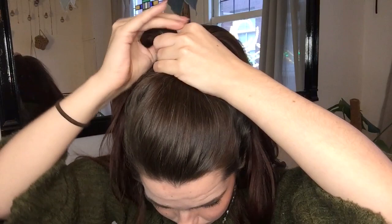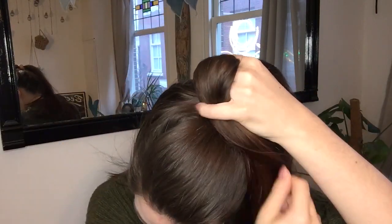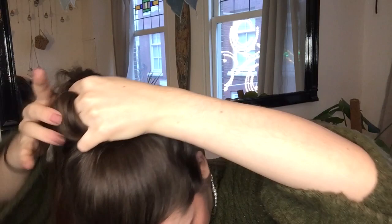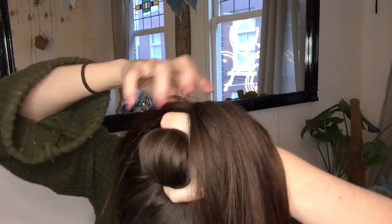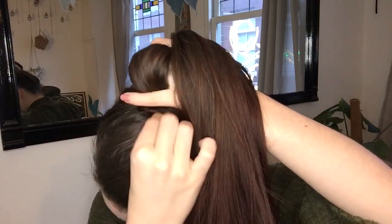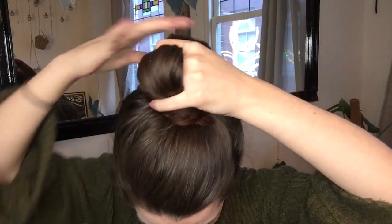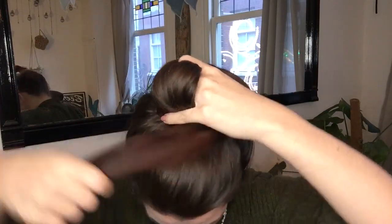Wrap the left piece of hair around your fingers, using your pinky to keep everything in place, then wrap the remainder of the hair counterclockwise around the base of your ponytail, twisting as you go. Then wrap the second piece of hair around your thumb and wrap the remainder clockwise around your base.